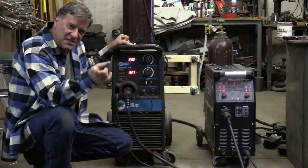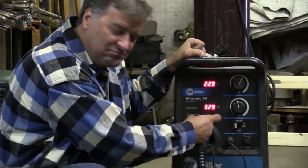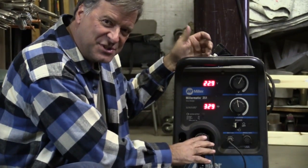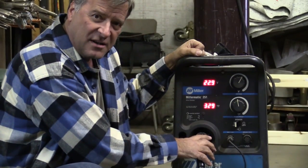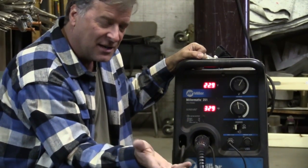But all it does is weld. You've got voltage, you've got wire speed — that's it, that's all it does. One other thing this machine will do is it's got a hookup for a spool gun, so you can set it up to do aluminum if you have the optional spool gun that goes with it.